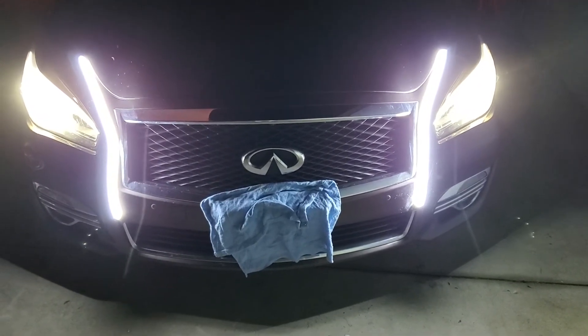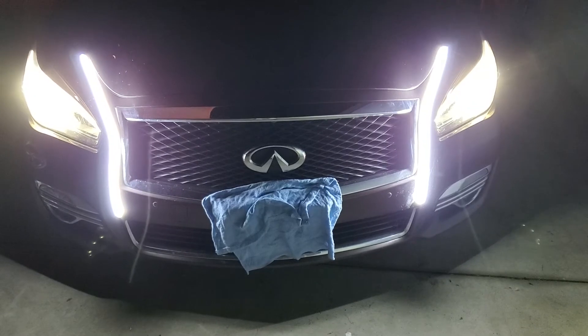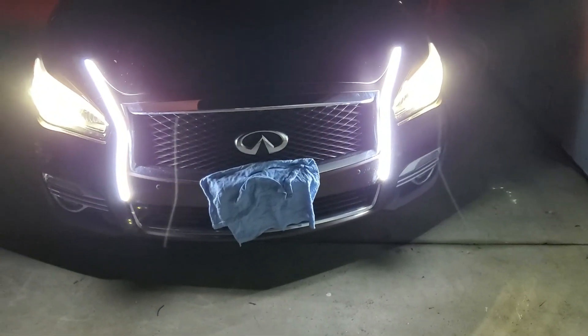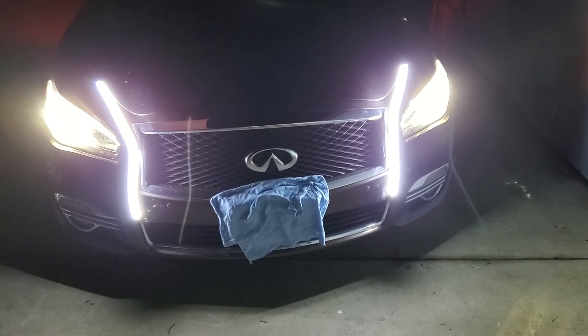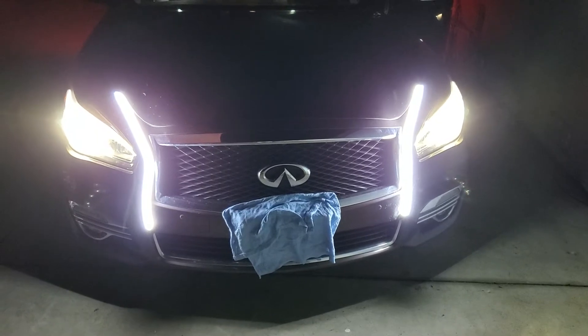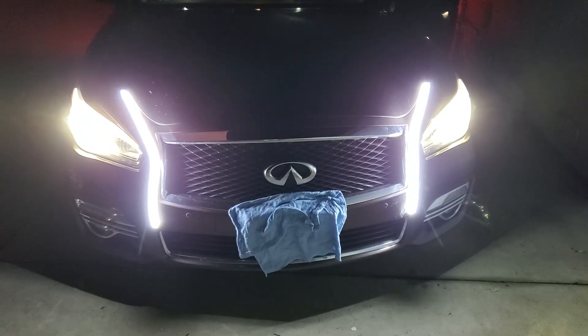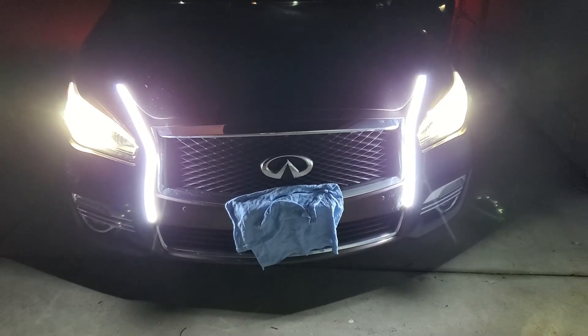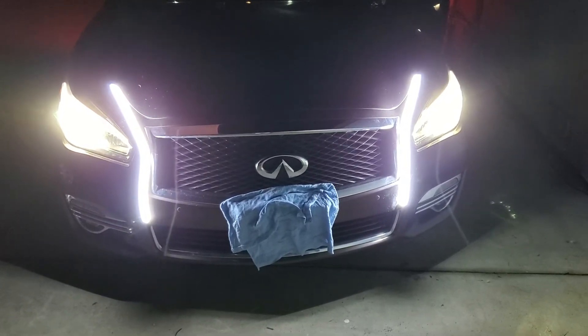I thought it was going to look cool but I don't know. But anyway, hopefully Turo will get back on it and we'll be back busy again. Lucky I got one of my cars rented out today — the Impala. It got rented for 30 days, which is great, and hopefully the rest of the cars get rented too.